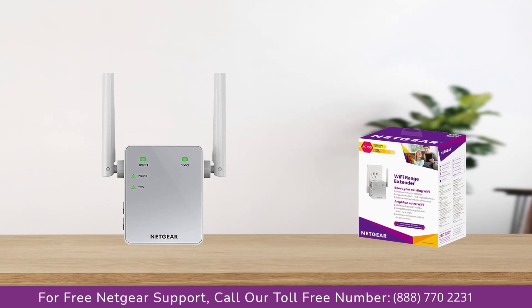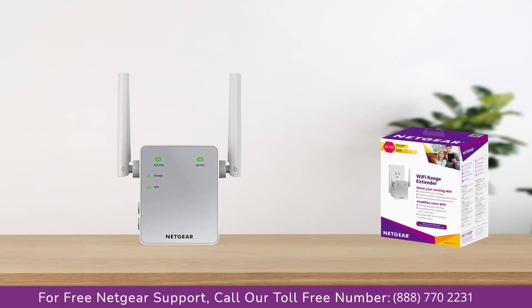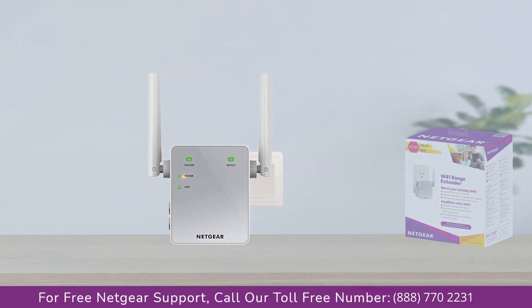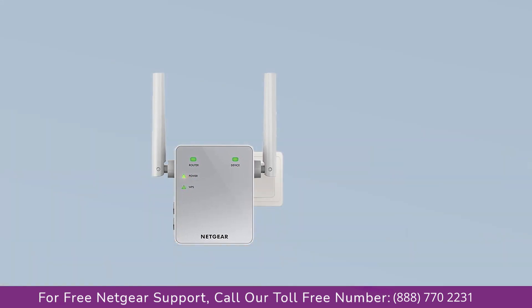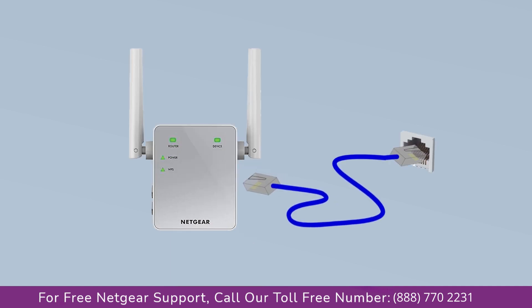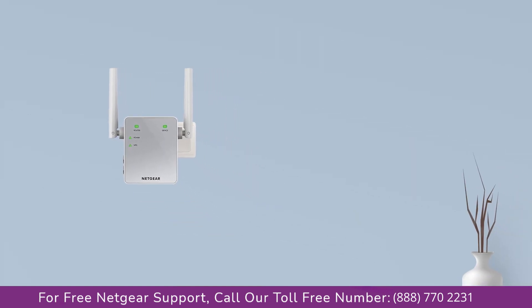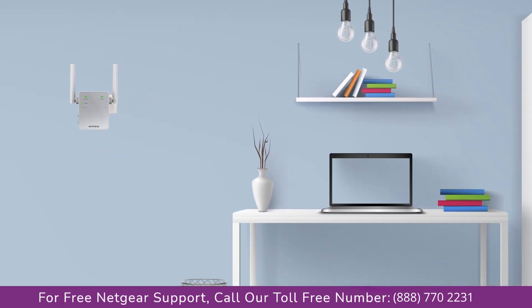The first thing you will need to do is take out your range extender from the box and plug it into an AC wall outlet. Wait till the extender is successfully booted up and the light on the extender becomes solid green from amber. Then connect the range extender and Netgear router to each other using an Ethernet cable, making sure they are in the same room during the setup process.